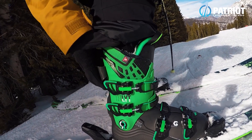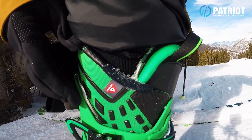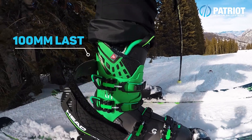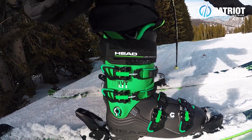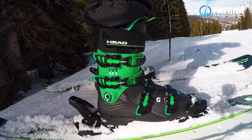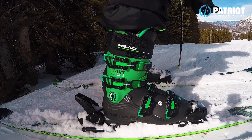This boot is called the LYT or Light because it is light. You can have a look at the wall thickness of this cuff — it's actually one and a half millimeters throughout the whole boot, down in the lower shell as well. It's a 100mm last but feels super light when walking around, almost like a shoe. Great closeness of fit, and it feels pretty soft when just standing in the boot, but when you actually start skiing it is quite solid and lively.